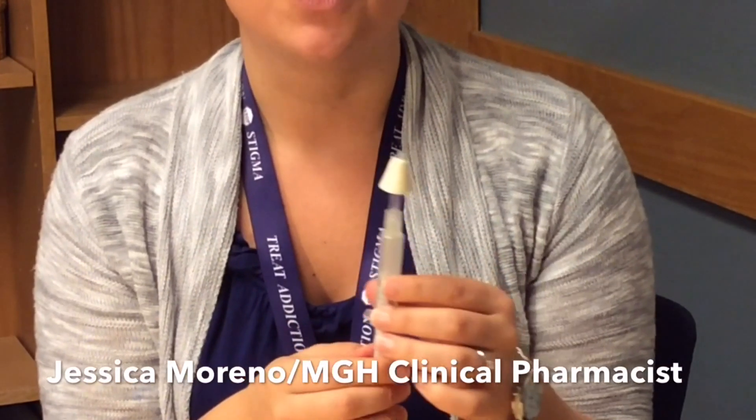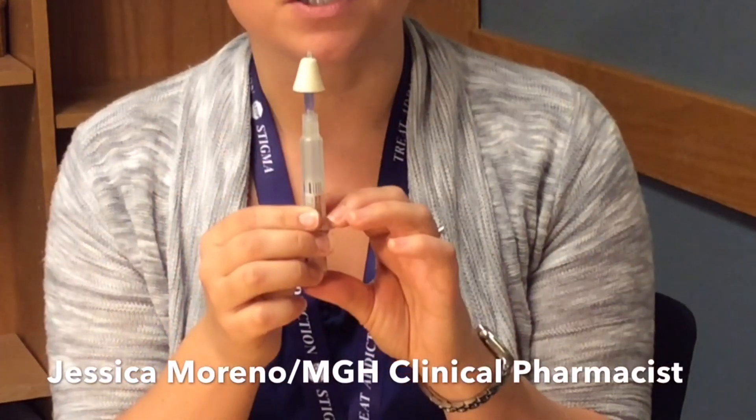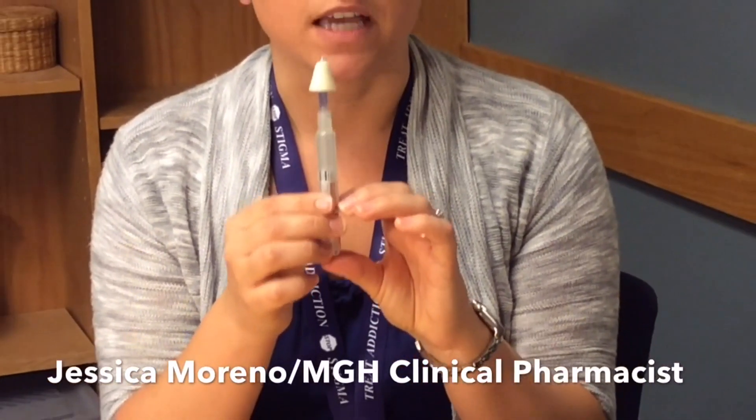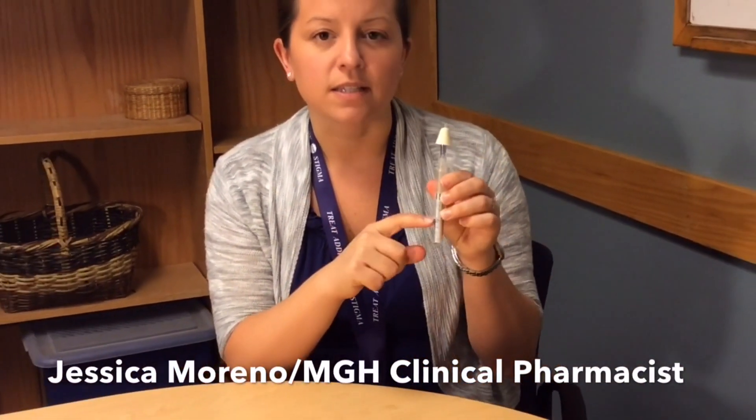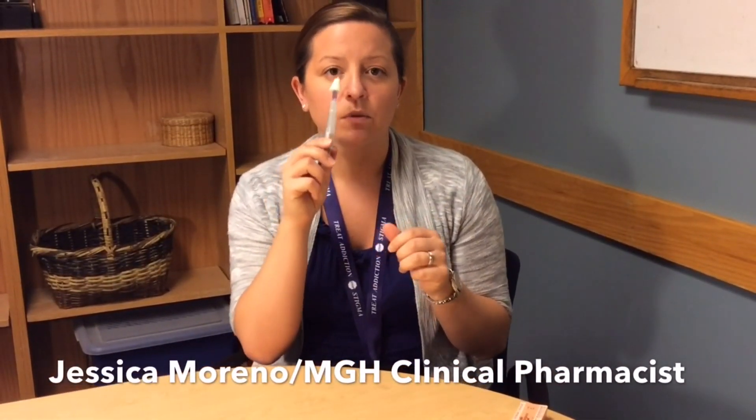To give a dose, you're going to insert the nose piece into one nostril and then squeeze the plunger until about half of the medication has been given. There are little notches on the side of the vial so you can tell how much is about half. Once you've given half in one nostril, withdraw the nose piece, put it into the other nostril of the patient, and give the remaining portion.